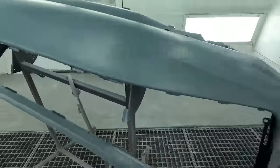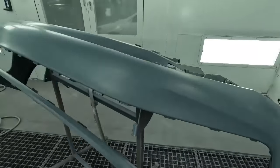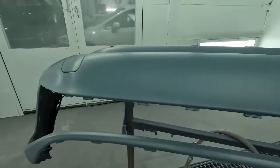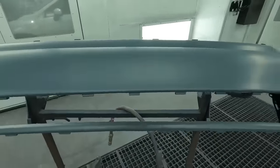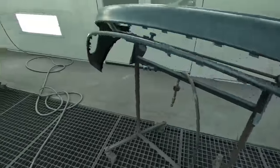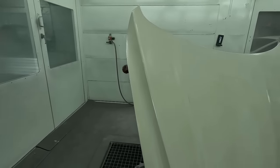This was sanded with 600 grit on the sky pad; all the edges and everything were addressed. Some raw bumpers will need an adhesion promoter, but this one is a primed part so we're going right into the sealer. Now's the time to double-check everything you're doing as you're looking it over before you put your paint on, because once you get your paint on it's going to be harder to fix.